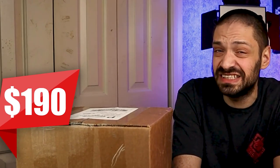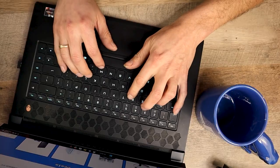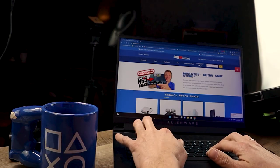In this corner, we got the DK Oldies Dreamcast, and on this side, we got the Facebook Marketplace Dreamcast. We've all purchased games from websites such as eBay, Mercari, DK Oldies.